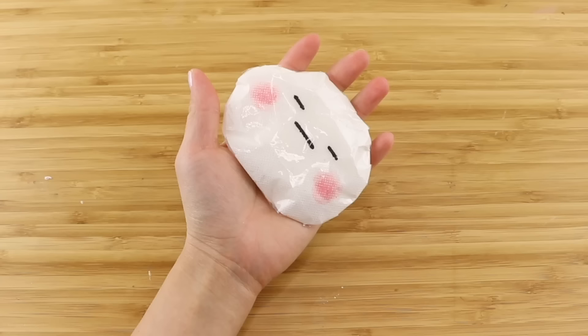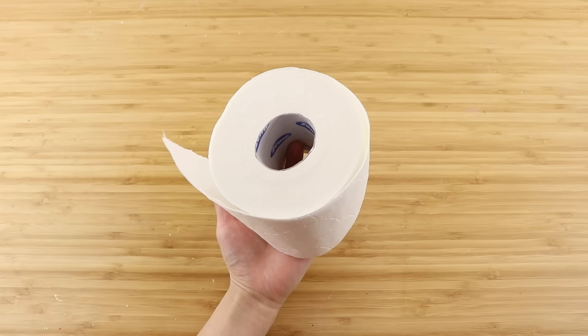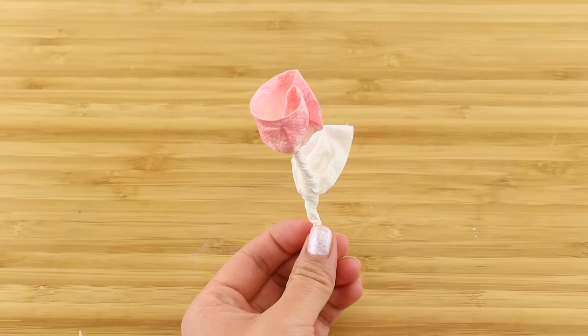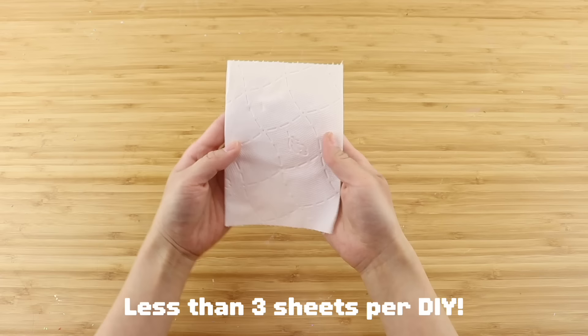This video is the first in a series that will feature quarantine-safe DIYs that you can make with simple things around the house. I think it's safe to assume that lots of you are stuck indoors right now with a huge stash of toilet paper and nothing else to do. So this video features three different DIYs that should help pass some time. All the projects here use a maximum of three sheets.